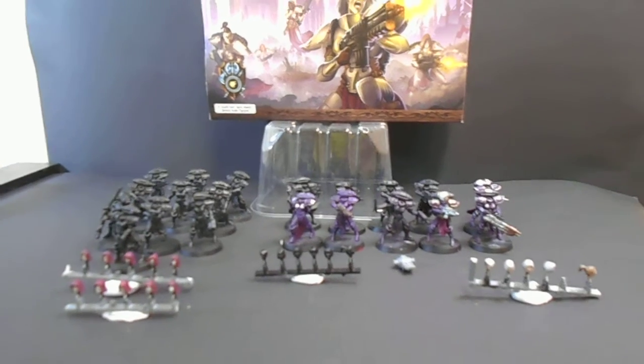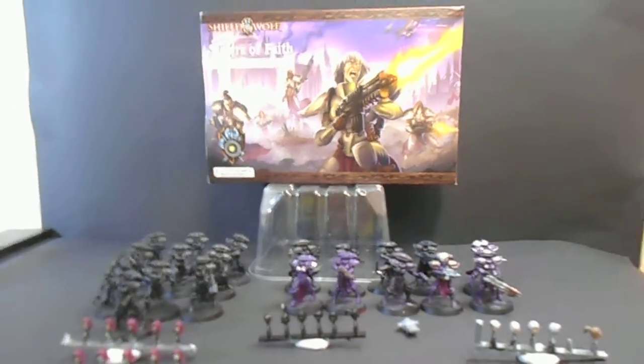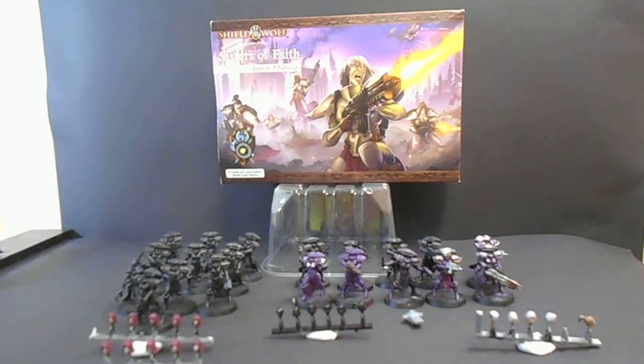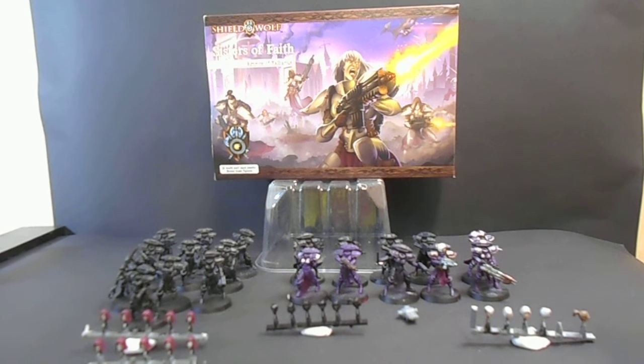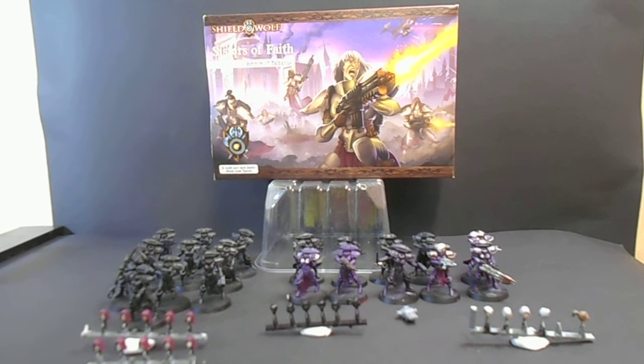So yes, this is what you get in the box, essentially. Let me just get it into focus. I will be sharing more on this set in future when I've got them painted.